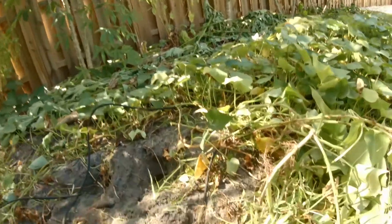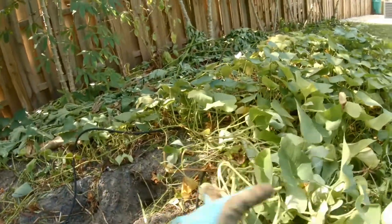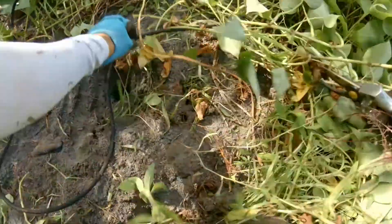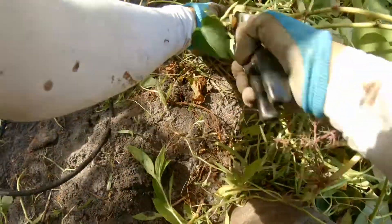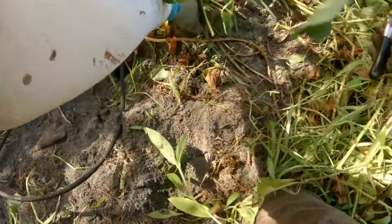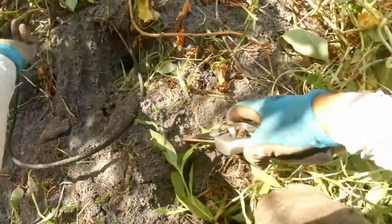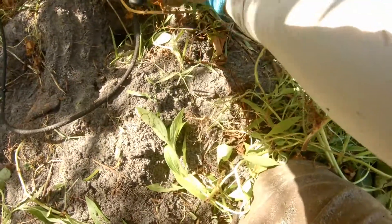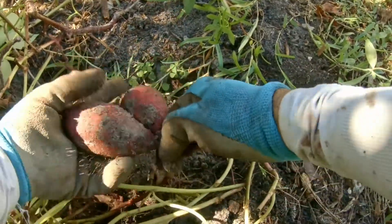Usually to get a good yield you have to trim the top off every now and then — I did that. Also, you can eat the leaves; they're a little slimy if you don't mind. Got two of them here.